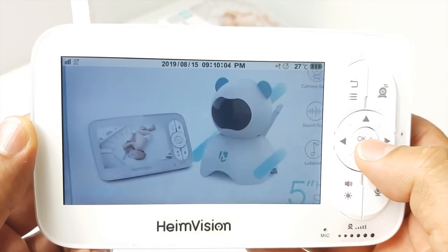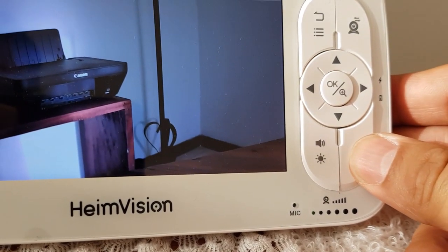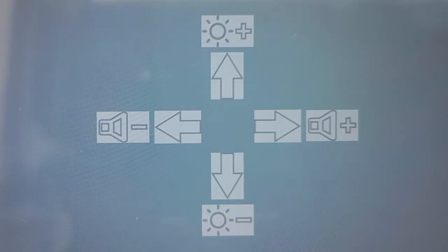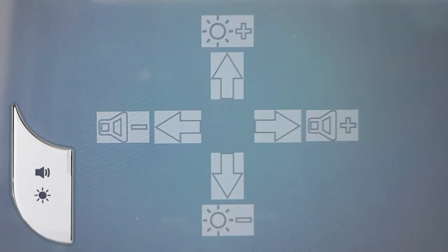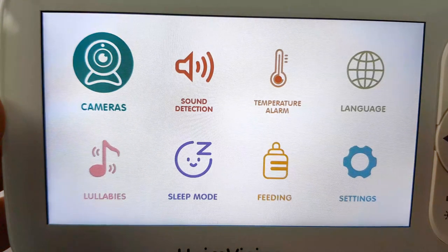Pressing the OK button will provide an instant zoom. Holding down the intercom button will allow you to use the two-way audio function. If you click the volume brightness key, you will be able to change both settings by pressing the directional keys.